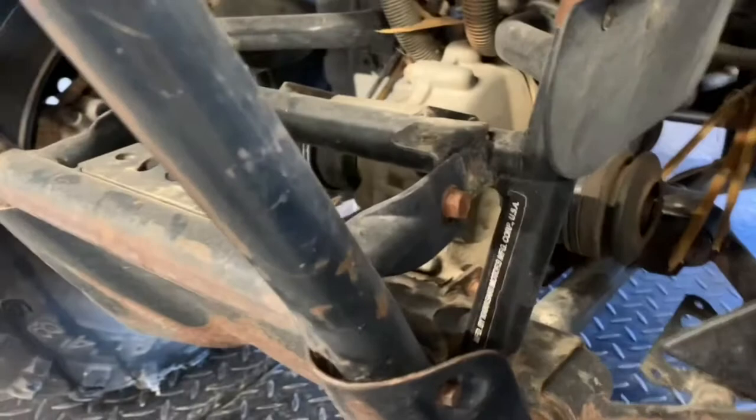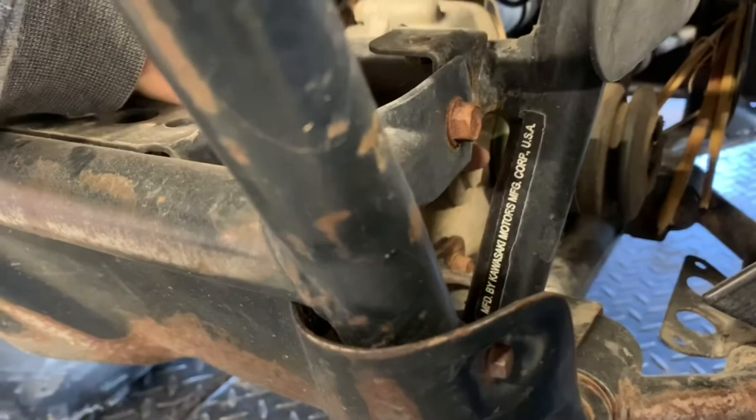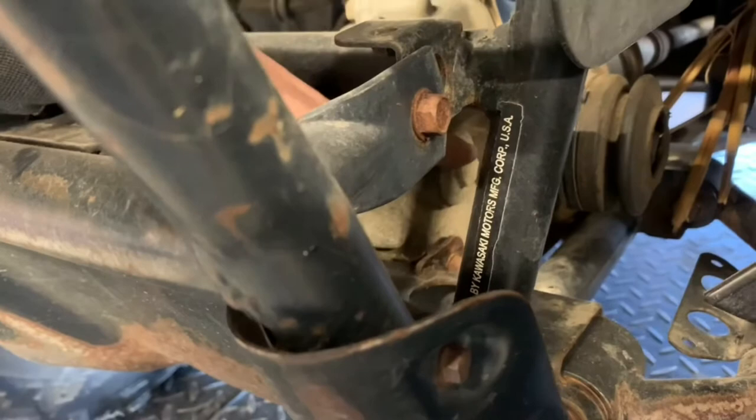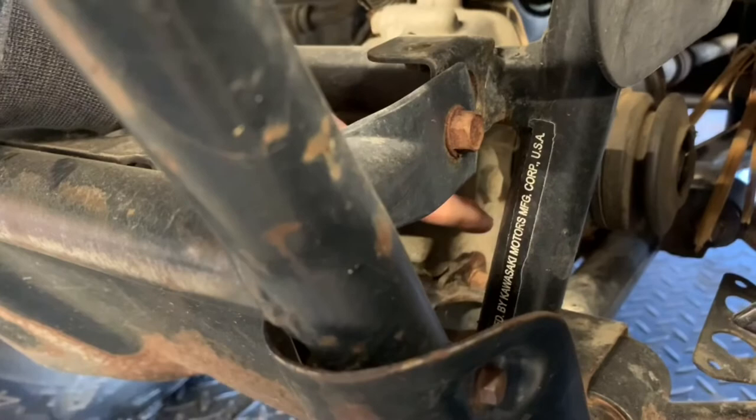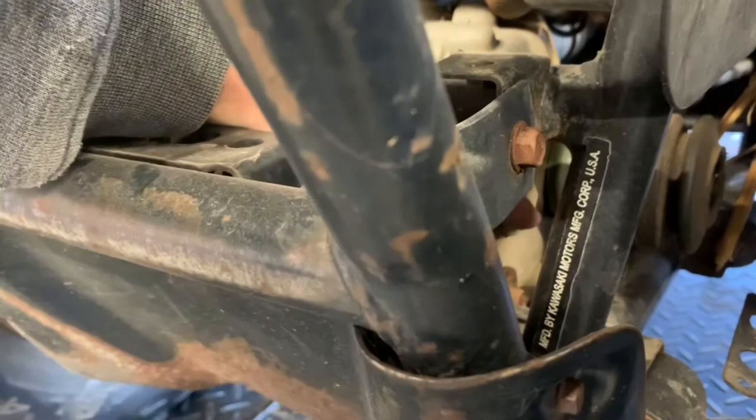Let the differential oil drain, then there's a cap on the bottom — pull this cap, and this is the fill plug for the differential and also the level indicator. The differential fluid should be to the bottom of this cap. If you're just checking your differential oil, pull this cap, make sure you've got oil in there that you can touch with your finger, or if oil starts coming out, you know you've got plenty.